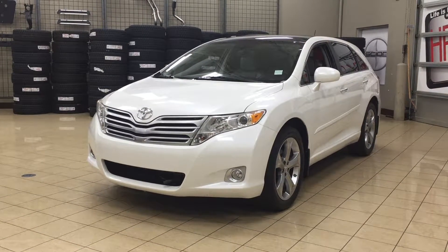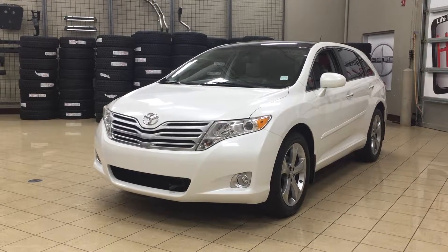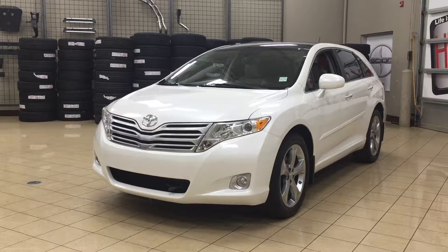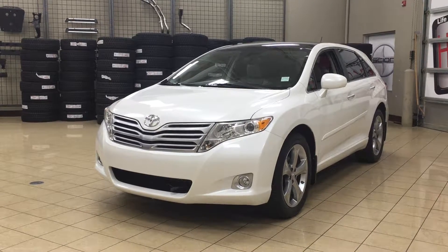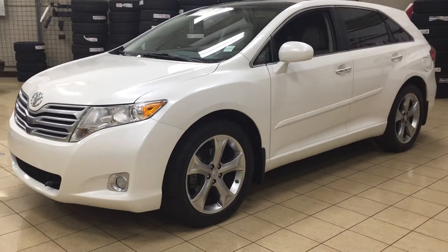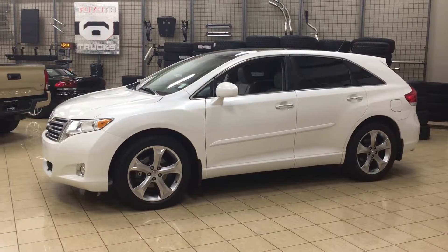Hello folks, welcome to Sherwood Park Toyota located at 31 Automall Road in Sherwood Park, Alberta, Canada. Today I'm going to be showing you this 2012 Toyota Venza. The most notable features on this Venza are its power moonroof, its power liftgate, as well as its heated front seats. I'm going to go through a couple more features on the inside and outside of the vehicle to get you better familiar with this 2012 Toyota Venza. Let's get started.